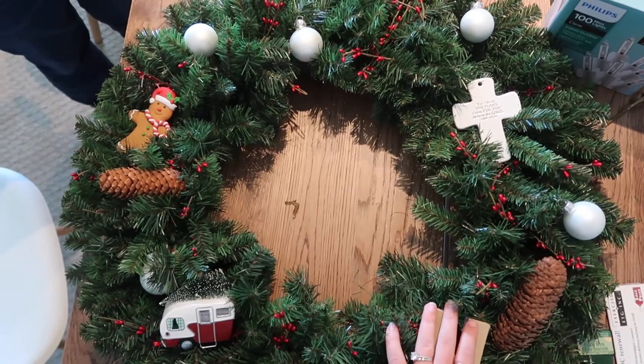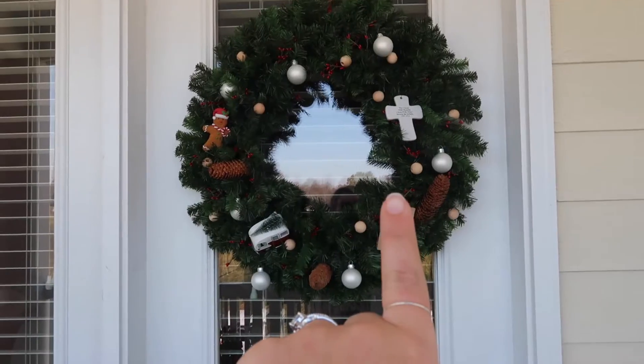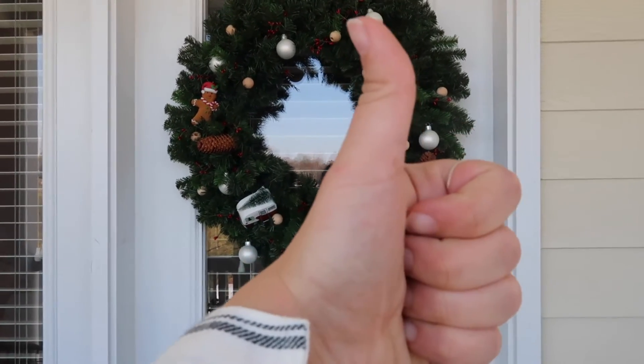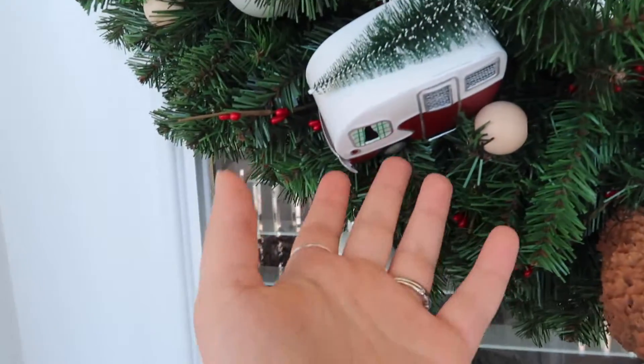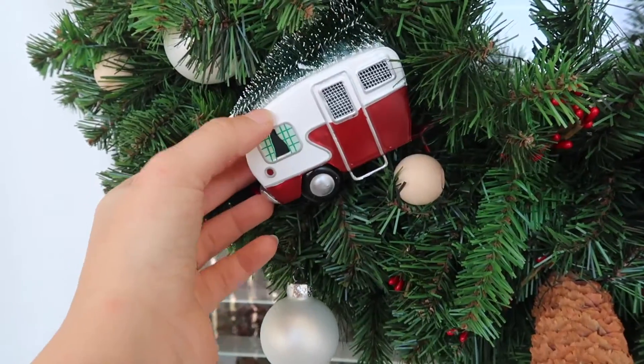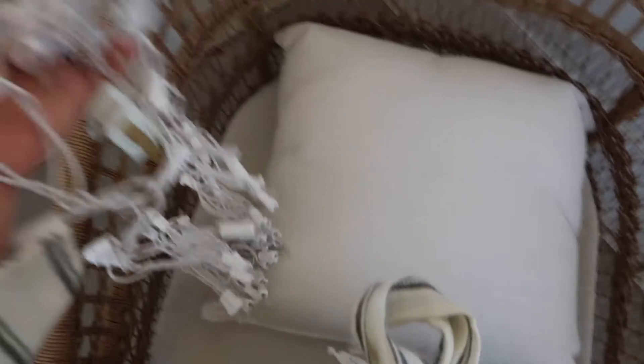Wreaths are so cool. Up here is a suction cup on the window so it doesn't damage it, and hopefully it holds because there's like porcelain stuff on here. But look how cute — I love it. Now I'm gonna wrap lights.